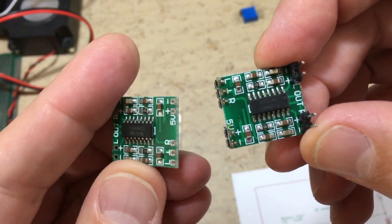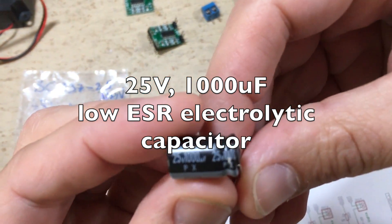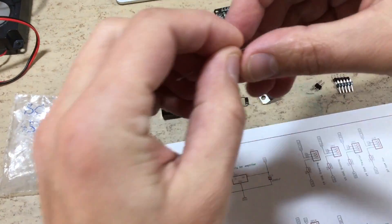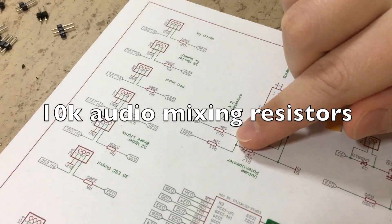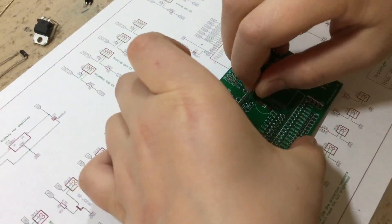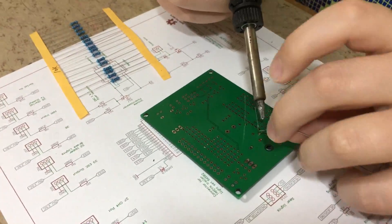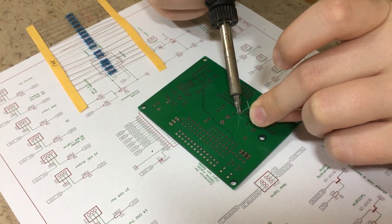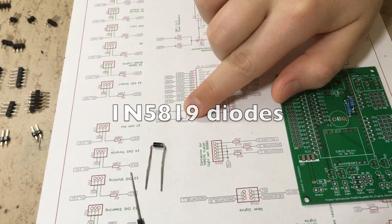We also need a 20k trim pot, a screw terminal for the battery, a PAM8403 amplifier board, a 25V 1000 microfarad low-ESR electrolytic capacitor, and 1N5819 Schottky diodes. Now we want to assemble the 10k audio mixing resistors. In order to make soldering easier, you always want to start with the smallest components. Looks good — now let's cut off the legs. Next step: the 1N5819 diodes.